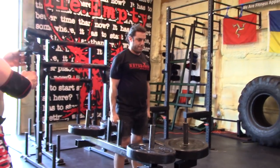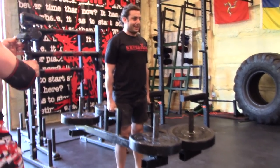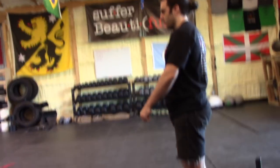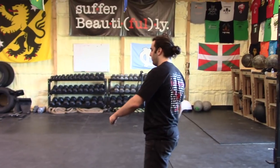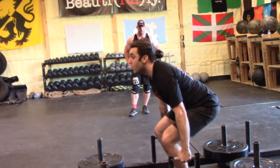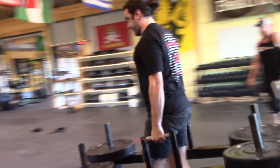Good. Braced. Not braced. Braced. Not braced. Braced. Left arm outside. Lots of air. Chest out. Good. Quick feet, just like the yoke.